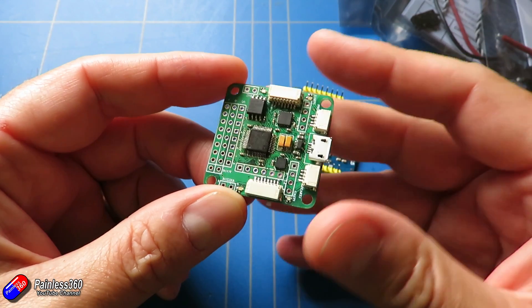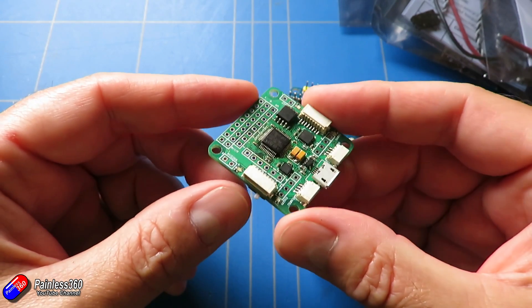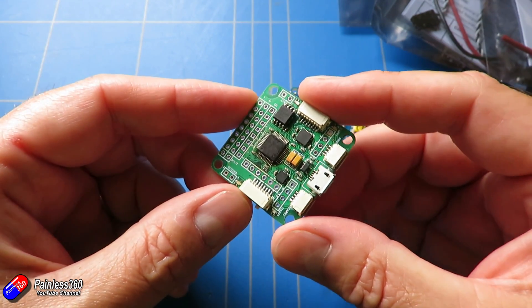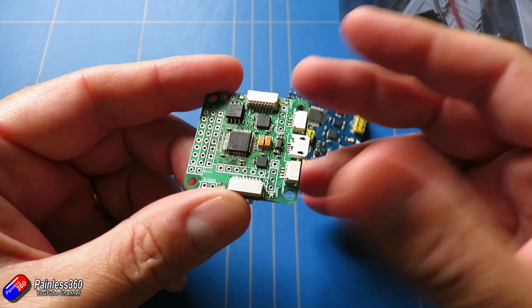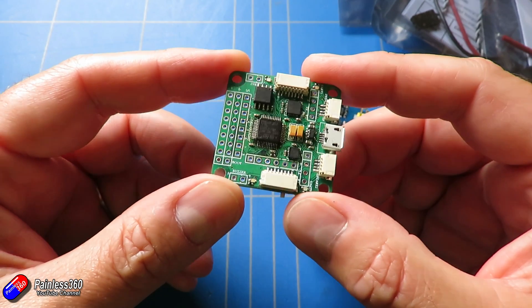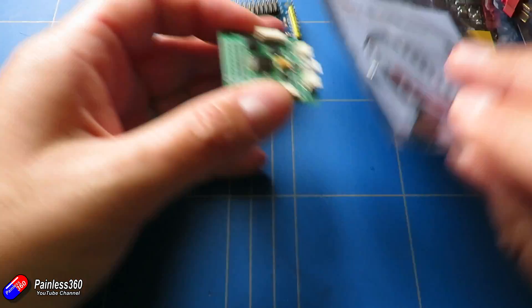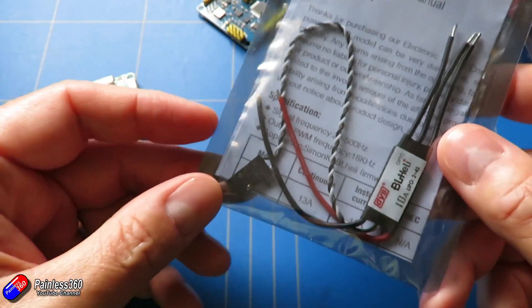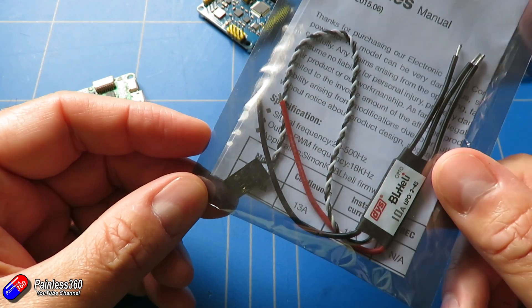It powers up, the lights come on, they can configure things, flash firmware, and they can even get things like the motors and speed controllers running as part of the test. But once they unplug the USB cable and plug the main flight battery in, the flight controller isn't coming on at all. This is because the majority of speed controllers we're getting these days for multirotors are actually opto speed controllers that don't supply the 5 volts that the system needs to power up and work.